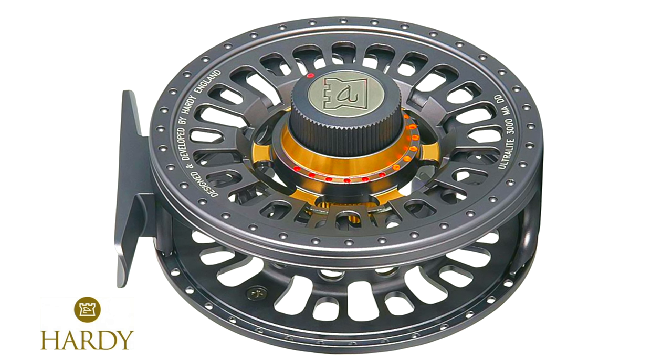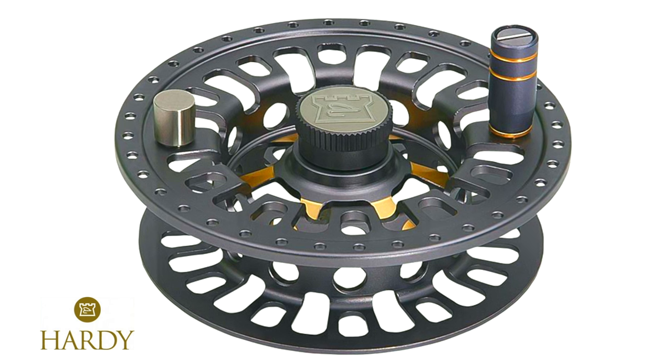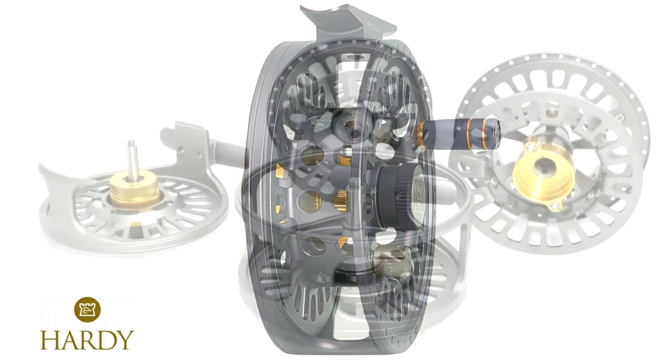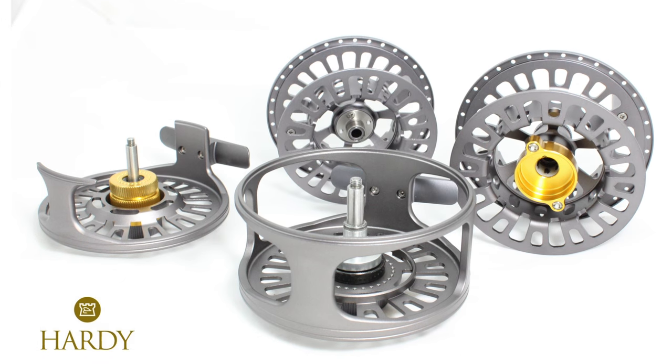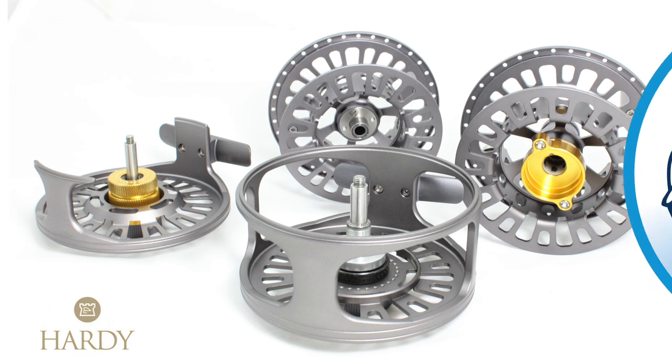the reel offers a visual reference for the drag setting and a captive spool release system completes the ergonomically considered features of the reel. This attractive version of the two new Hardy Ultralight reels has the biggest of the two capacities. The Ultralight MADD reels vary in size from 3, 5, 6, 8 and 10,000.